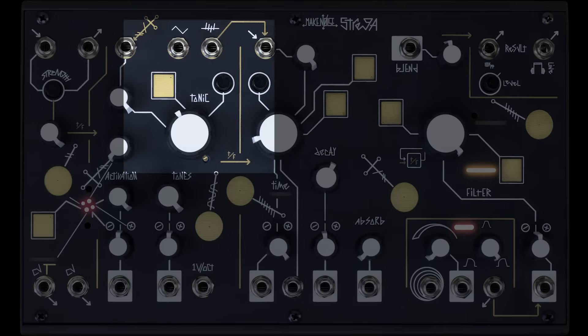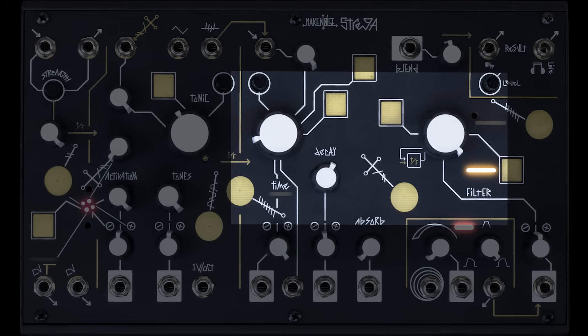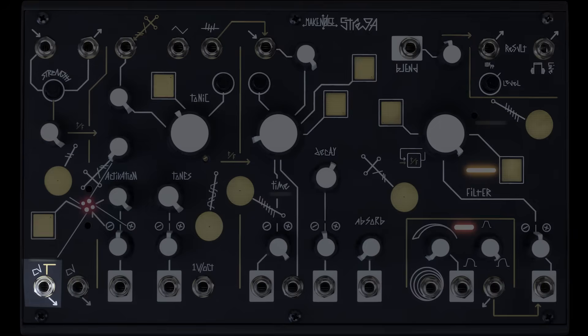We could say something like: Strega's triangle core VCO is driven through a specially designed non-linear wave shaper, then routed through a bipolar VCA into a network of three delay circuits, each of which follows a unique feedback path through the filter circuits, as well as unique responses to the time control and the three time CV inputs. The delayed signals are mixed with the dry signals via the blend control. There's also an external line level input with preamplification with an envelope follower and associated control voltage output.